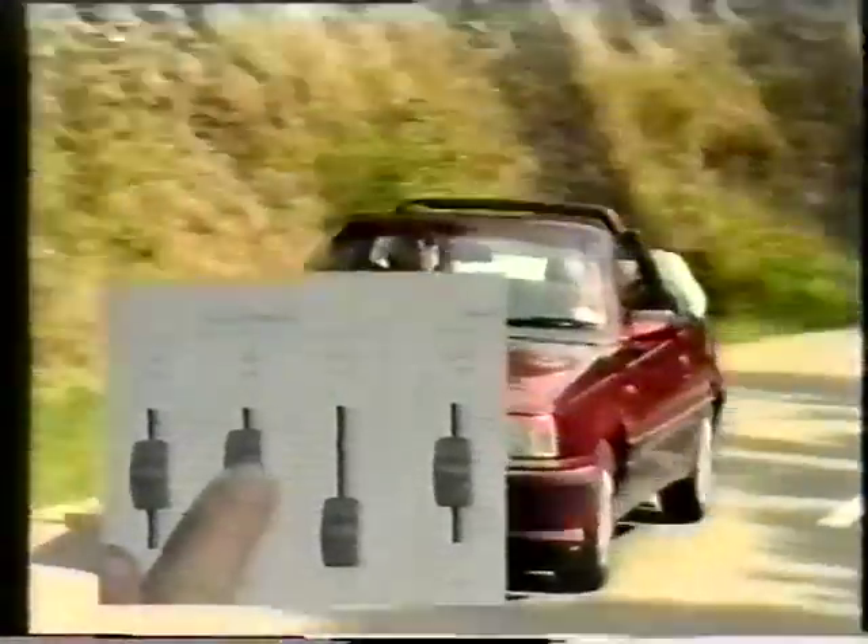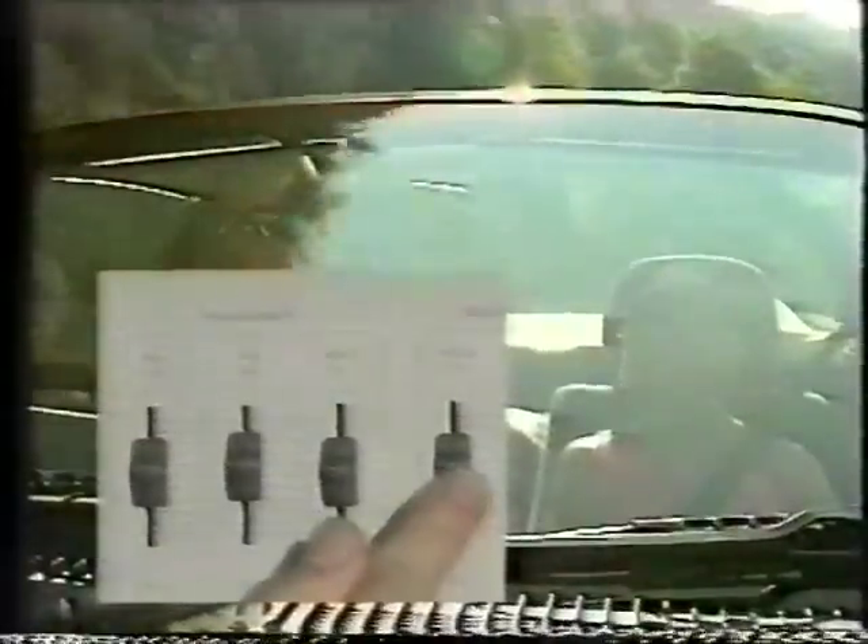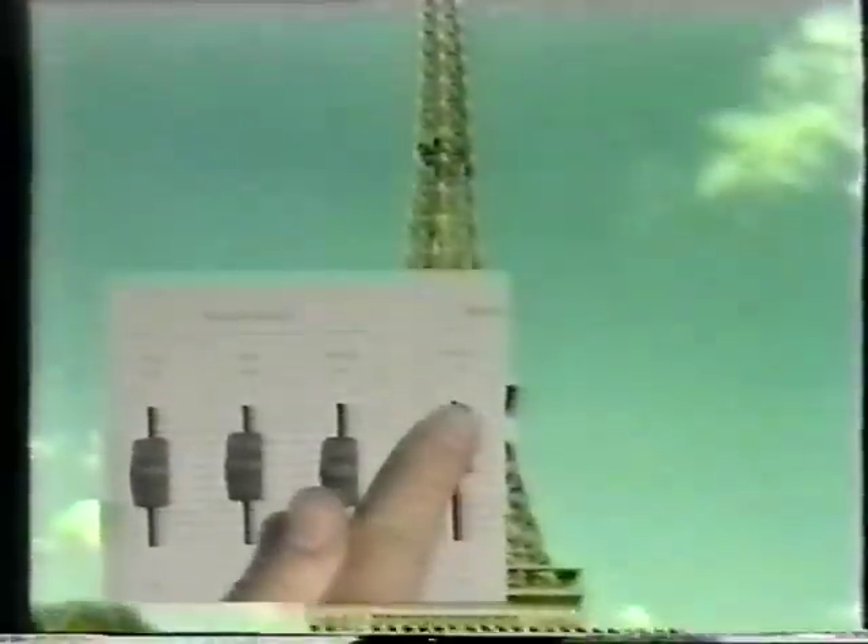The mic slide can be slowly increased or decreased to alter the level of volume from microphones and pick-up — this could be someone talking or the ambient sounds of the surroundings. The line slide alters the level of volume from the camcorder's original recordings. The music slide controls the level of additional sound sources such as a CD player. Finally, the master fader is used to increase or decrease the level of the mixed soundtrack.